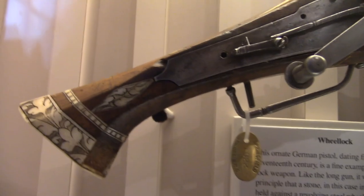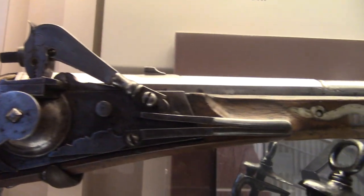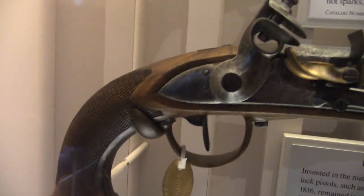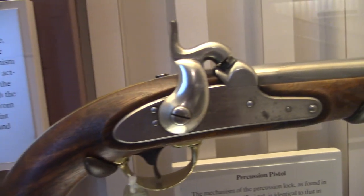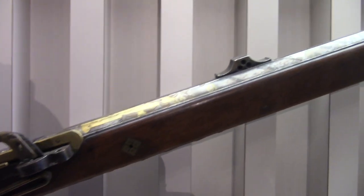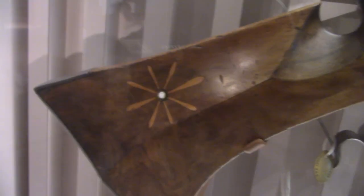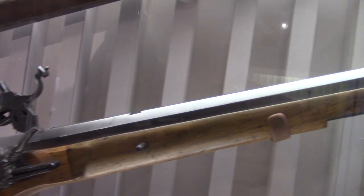Handguns — yes, they were made here too. Just check out this big awesome wheel lock. They also have a very sweet-looking matchlock here. Ever see a wheel lock? Well, they have a fine example of one in the Springfield Armory Museum.